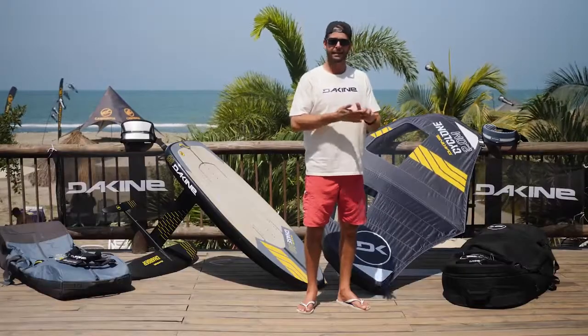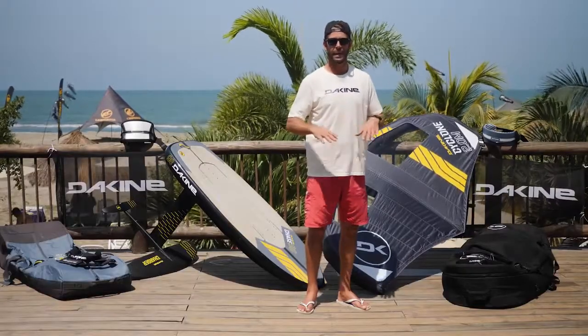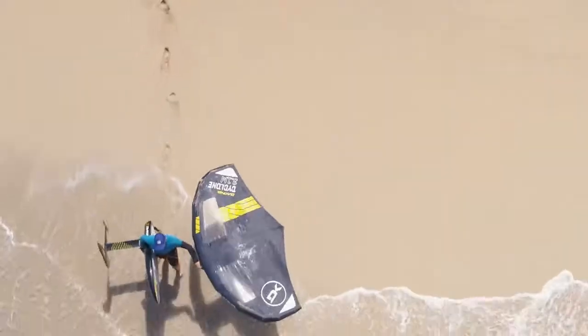You can find it online at dakine.com or wind.dakine.com. See you guys out there.